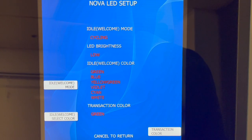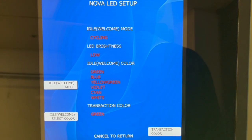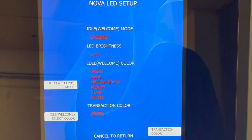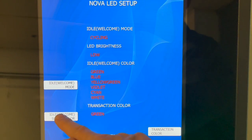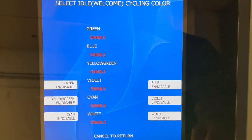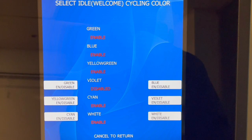If you've chosen the Cycling option for your idle mode, you can select which colors will be shown and which will not as part of the cycling process. By default, all six colors are shown in the rotation. However, if you choose the idle color mode, you can select which colors to enable or disable. For example, if you don't want the machine to show violet, you can simply set that to disabled and it won't be part of the rotation.